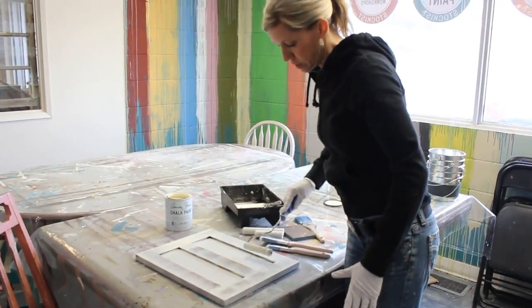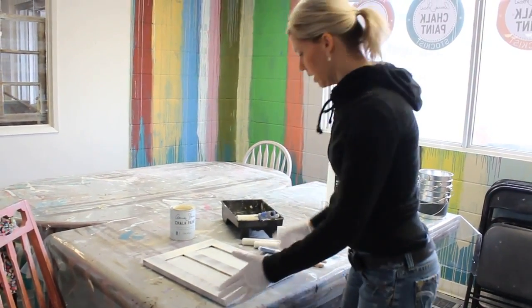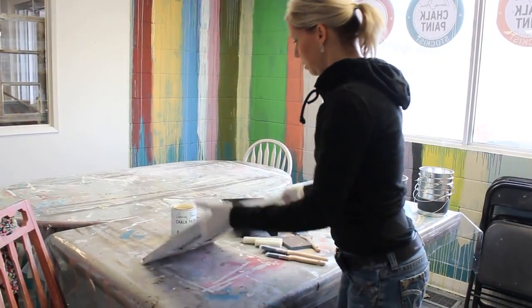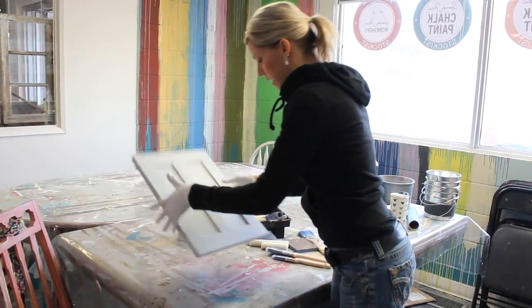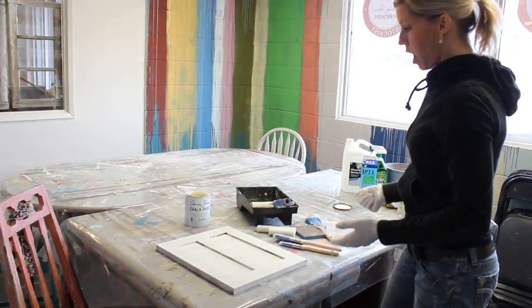I'm going to apply this in thin coats and let it dry completely between layers. So I'm just going to flip this over — it's going to make a bit of a mess, but that's okay. This side is dry already. I've rolled the paint on and let it dry.